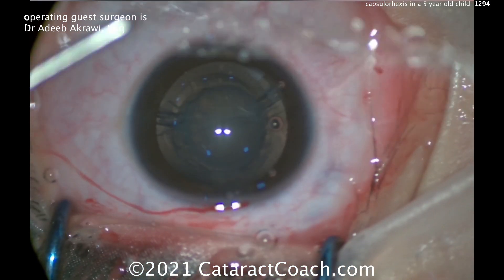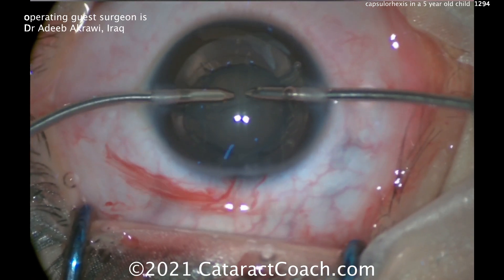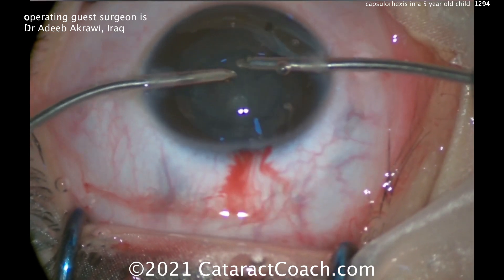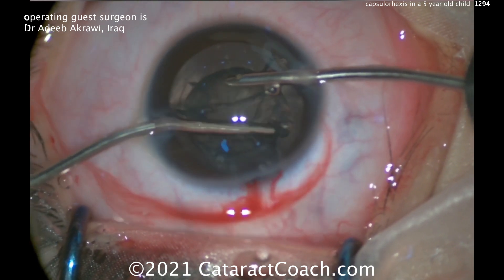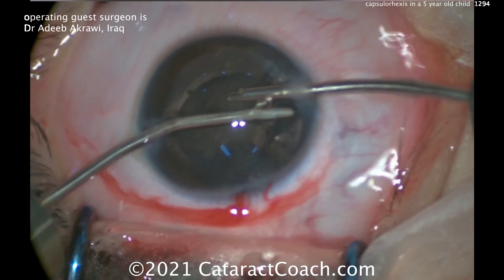Like he did here, you can have a beautiful result. Now this lens is very soft — bimanual I/A will be enough. You'll just aspirate this whole lens down; it'll come down very easily. Certainly this cataract needed to be treated, especially because it was very visually significant. You can see the lens nucleus is just butter soft and comes out with bimanual irrigation-aspiration only.